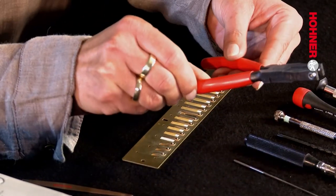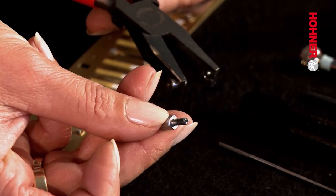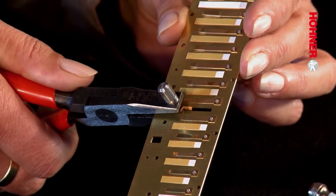Now we can take the de-riveting tool and remove the old reed. For this purpose it's absolutely essential that you choose the correct bit, because the other one will simply ruin the reed plate. You need to choose the smaller bit for this operation because its diameter is the same as the rivet, and it will press out the old rivet — screw it tightly into the de-riveting tool. Now you have to position the reed plate in the de-riveting tool in the correct position to press out the old rivet. Position the rivet pad of the old reed in the recess side of the de-riveting pliers and press the bit of the de-riveting tool firmly against the rivet on the other side of the reed plate. Now squeeze really hard in order to press out the old rivet.